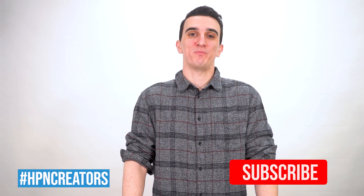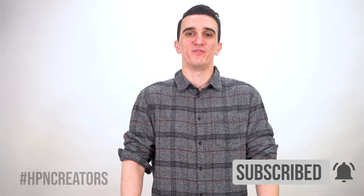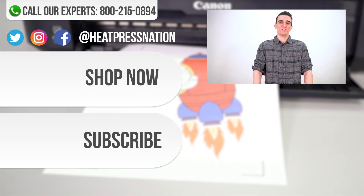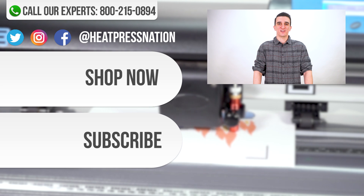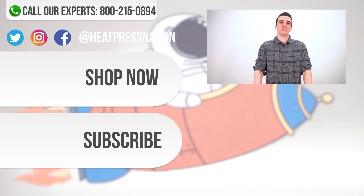We hope that you now know how to contour cut with Scimaster Pro. If you'd like to share any of your cool contour cut designs, post your work with the hashtag HPNCreators. If you enjoyed this video, be sure to like, subscribe, and click the notification bell. If you have any questions or issues about Scimaster Pro or Vinyl Systems Machines, please leave a comment or call us at 800-215-0894 or go to HeatPressNation.com. Links to the products are in the description below — I'm Travis with Heat Press Nation, thanks for watching.